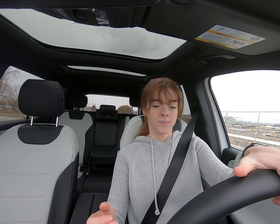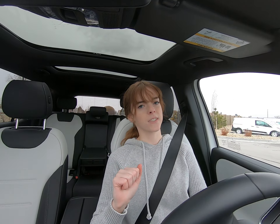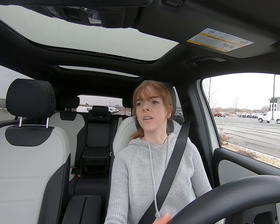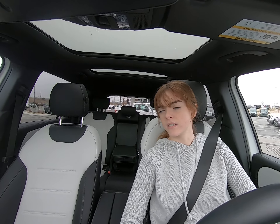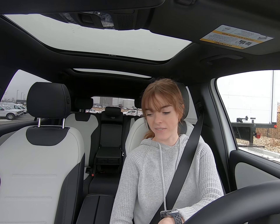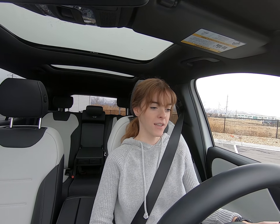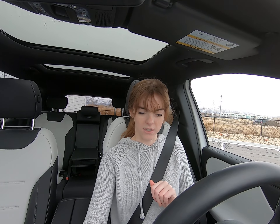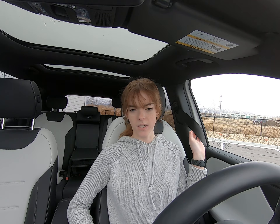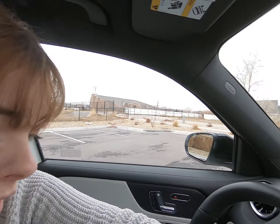I love the new car smell — guys, the new car smell, it's so good — and we definitely get a lot of that in this car. So let me pull up here. Braking is so smooth, acceleration is so smooth. For lack of better words I'm just going to keep saying smooth, but it's very elegant, very well designed, very well built. It's a great piece of machinery here.